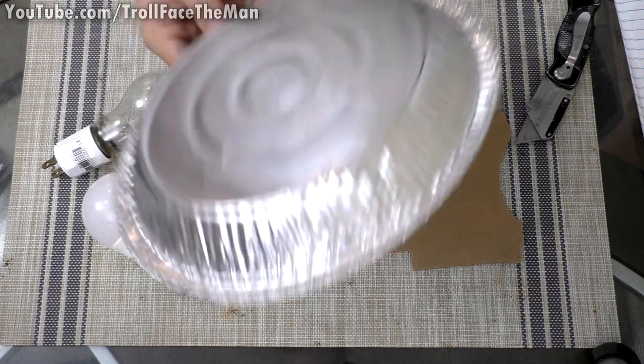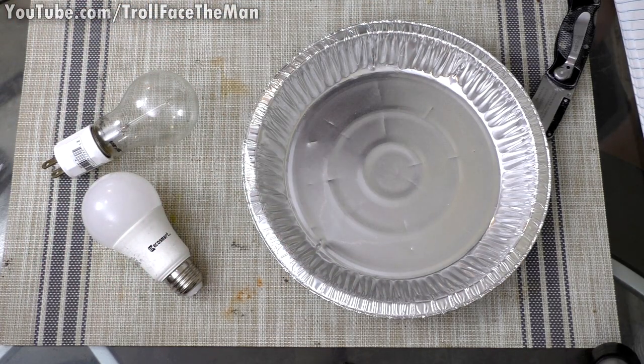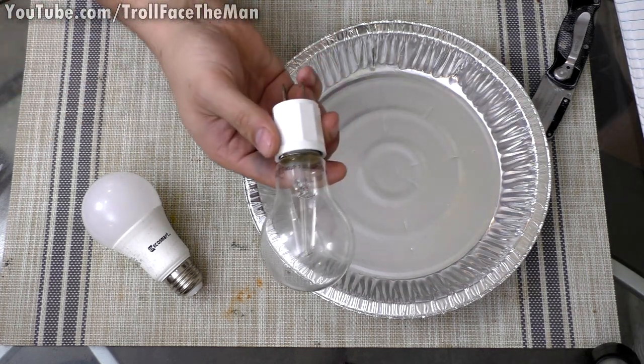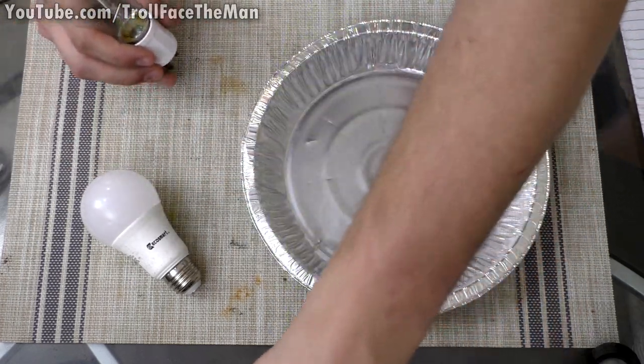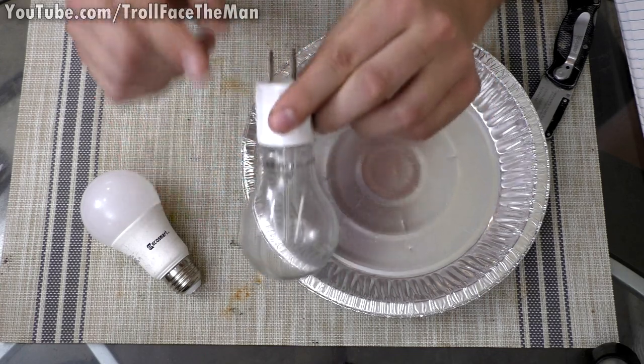In today's video, we are going to make a reflector for a light out of a pie tin - more than likely something that you'll have access to that's quite literally free. Basically, the other day I was messing around with this UV bulb inside of this device right here to make a portable UV flashlight, but I was having issues because when shining the bulb, a lot of the light is coming directly back into my eyes.